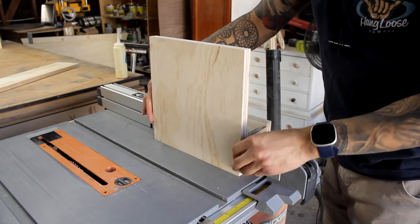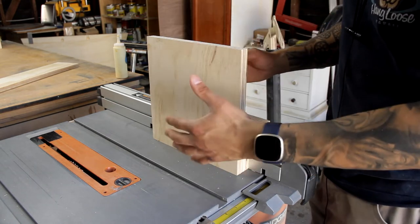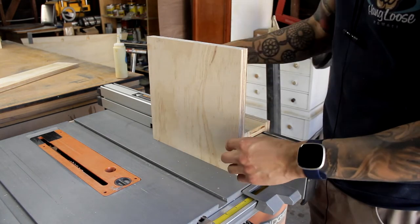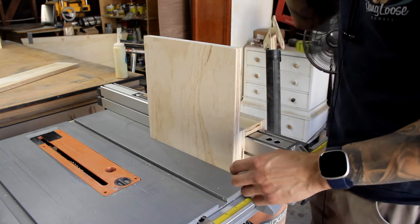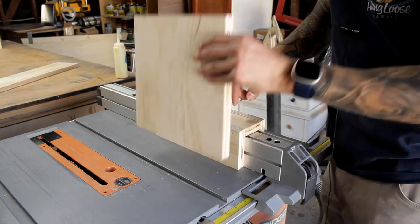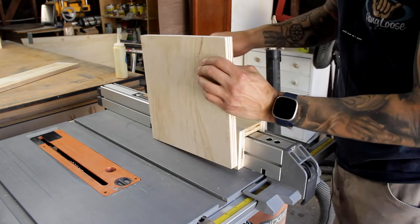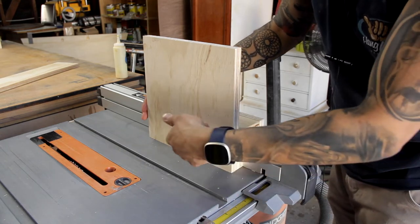You can see here it fits nicely like that, and this will give us plenty of space to clamp a taller piece to the jig. All I'll do is mark it on the back side of where this ends, that way I can add glue all over this face and then just pop a few brad nails in.